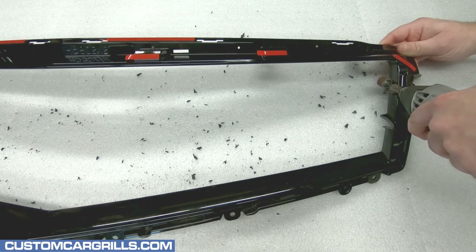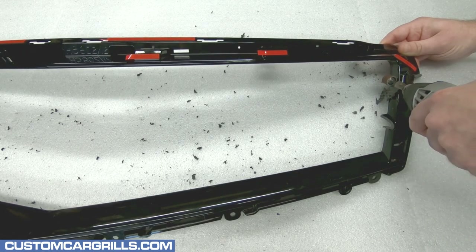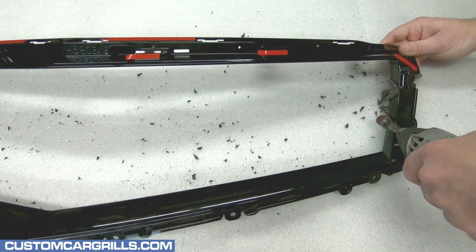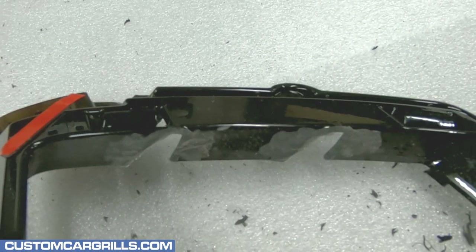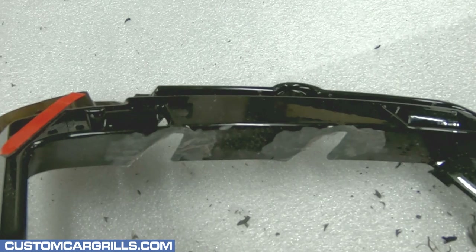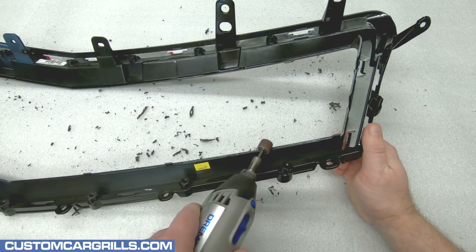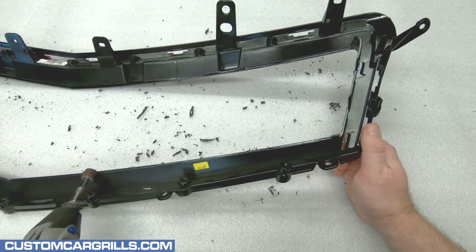Next, it's back to the sanding drum attachment to sand down the remaining portion of the bar that may still be there. This is just sanding to remove the bulk of the excess plastic — I'll smooth it out further in a moment. Here's a quick shot of the bars removed and the edge rough sanded. With the sanding drum still attached, now's a good time to sand down the remnants of the plastic welds along the bottom edge.